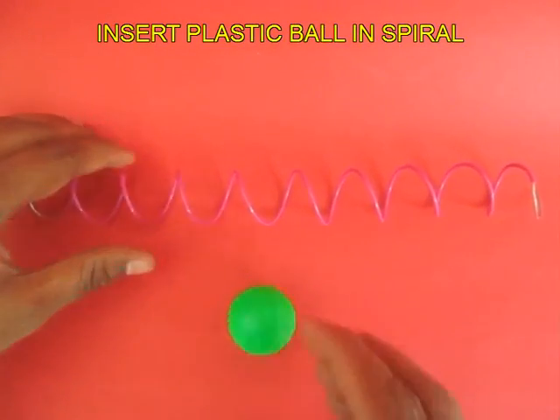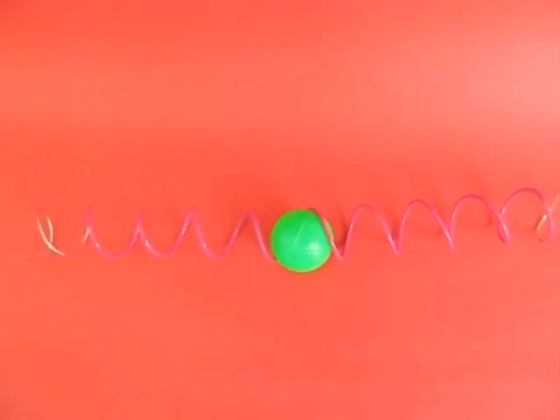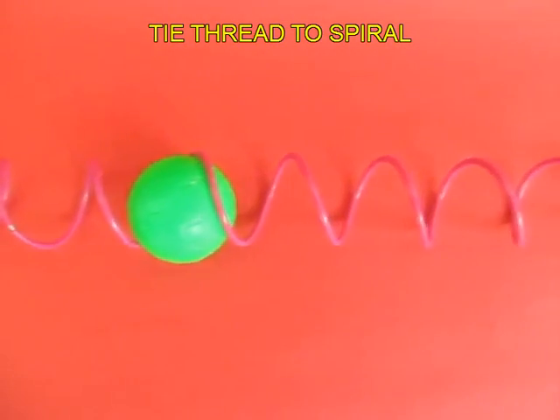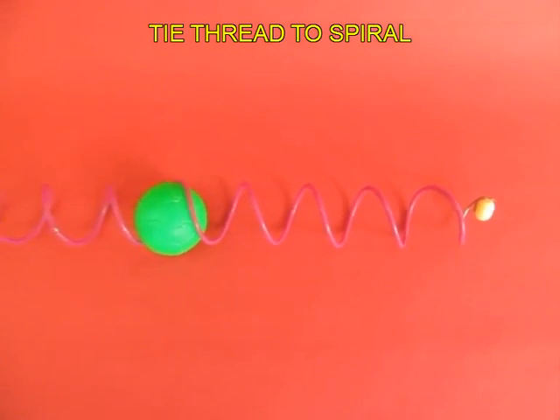Now take an ordinary plastic ball and insert it between the loops of the spiral. On the left side tie a thread, and on the right hand of the spiral attach a bead, and the illusion is ready.